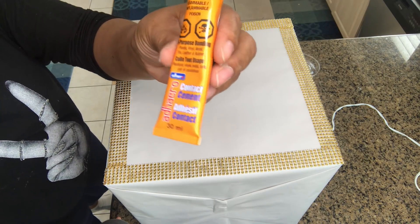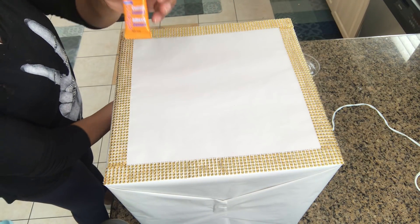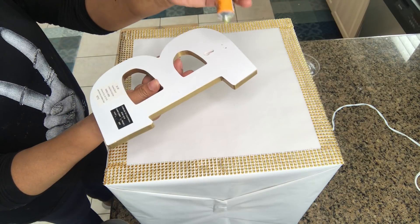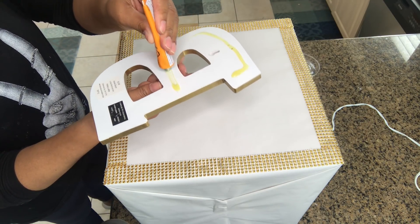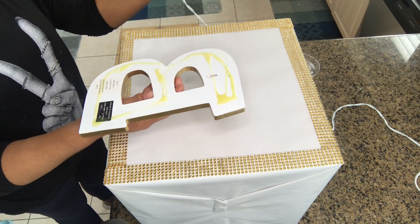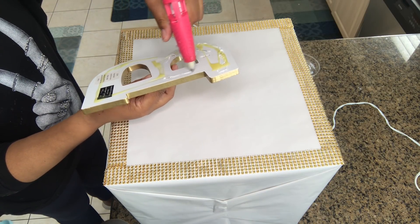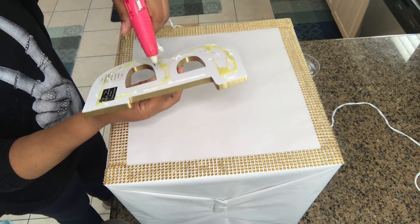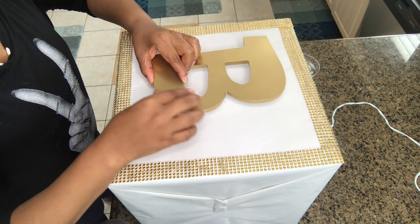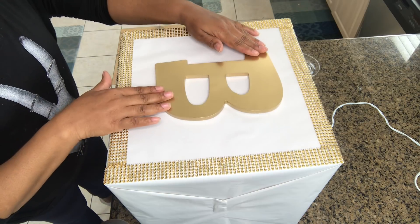To add our letter, I'm going to use a combination of contact cement that I picked up at the Dollar Tree as well as the hot glue gun. I want to add the cement just to make sure it has a firmer hold. I'm putting the cement all over the back of the letter, tracing it out a little bit, then using the hot glue gun as well. I'll find the most center place on the box and set my letter down, pressing it in gently to make sure that it holds.